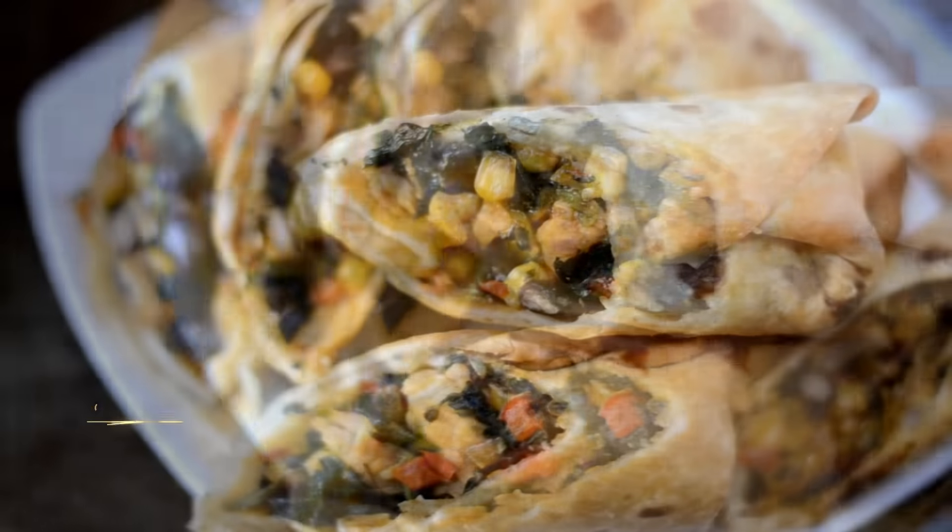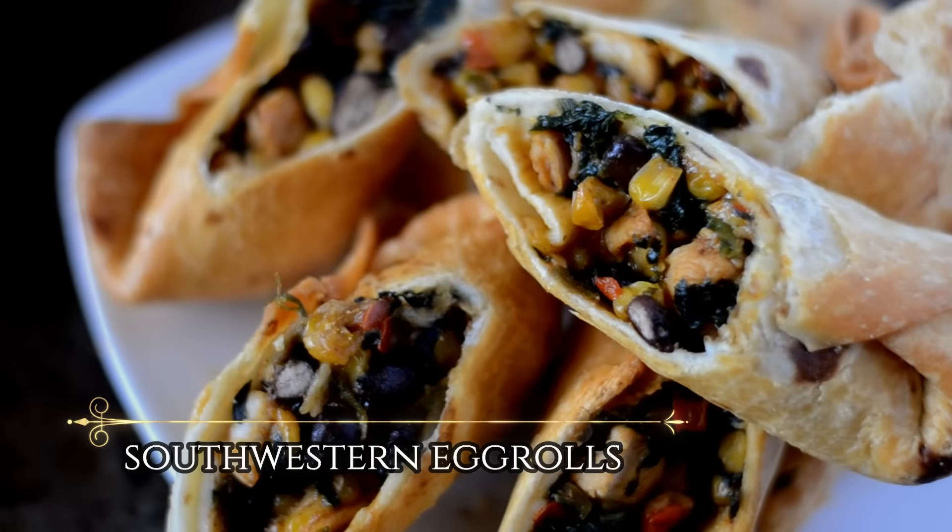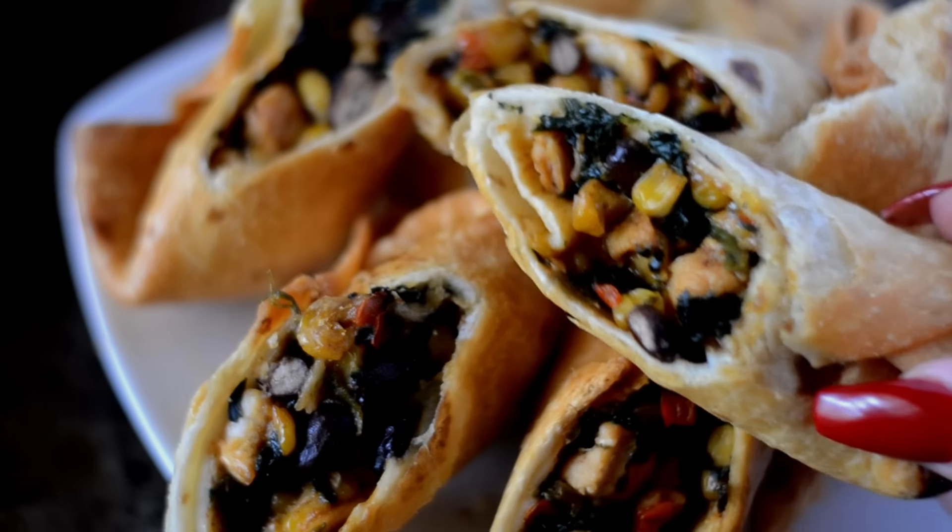Hey my cookies! Today we are going to be making southwestern egg rolls, and my version is pretty dang close to the ones they serve at Chili's. So let's cook!